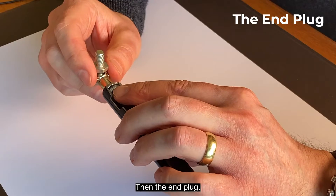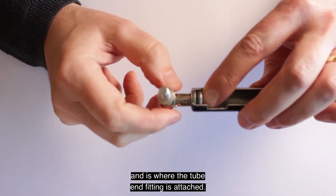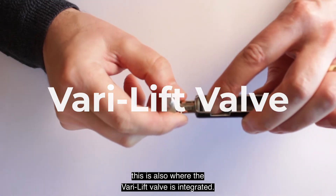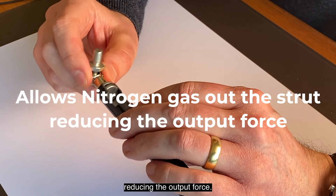Then the end plug. The end plug is used to seal the end of the tube and is where the tube end fitting is attached. In the case of Camlock gas springs, this is also where the vari-de valve is integrated. The vari-de valve allows the release of nitrogen gas from the spring, reducing the output force.